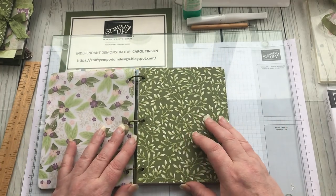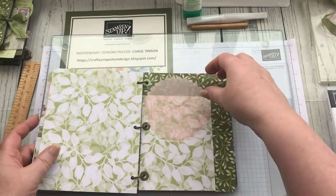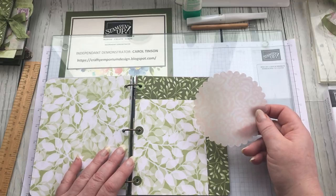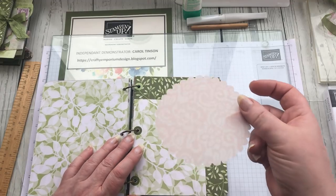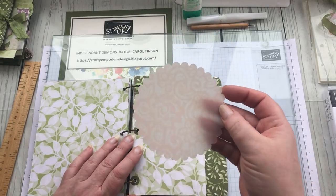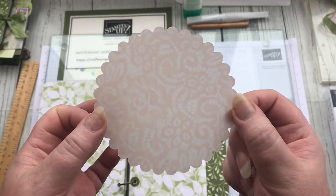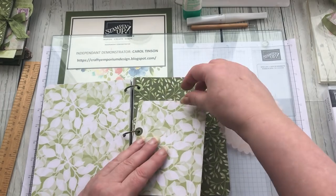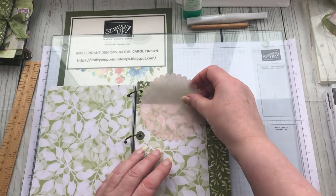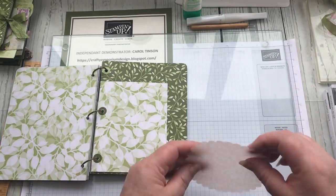Of course you don't have to remove the pages — you can still decorate whilst it's in the journal. One of the things I'm going to do involves a piece of vellum I mentioned in the first or second video. I've used a scallop die and punched this scallop out. This vertical pocket here — I'm actually going to put this vellum on as a little flap.